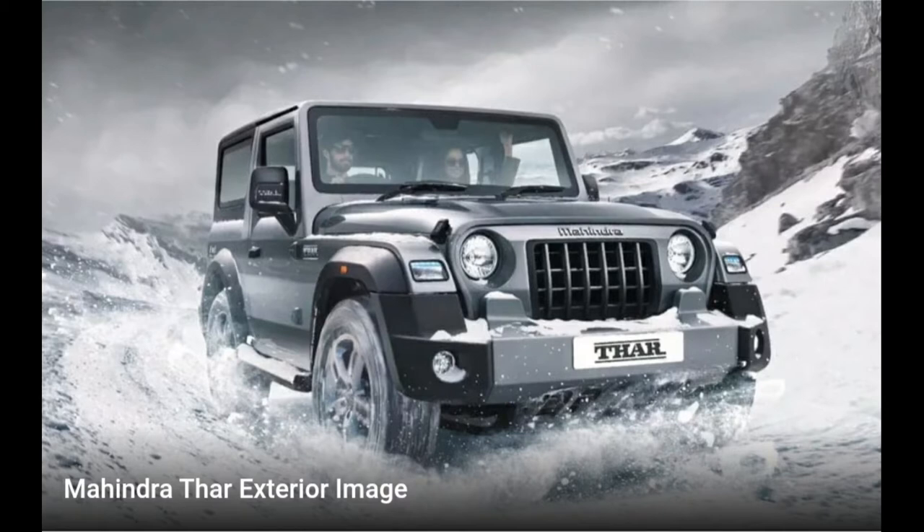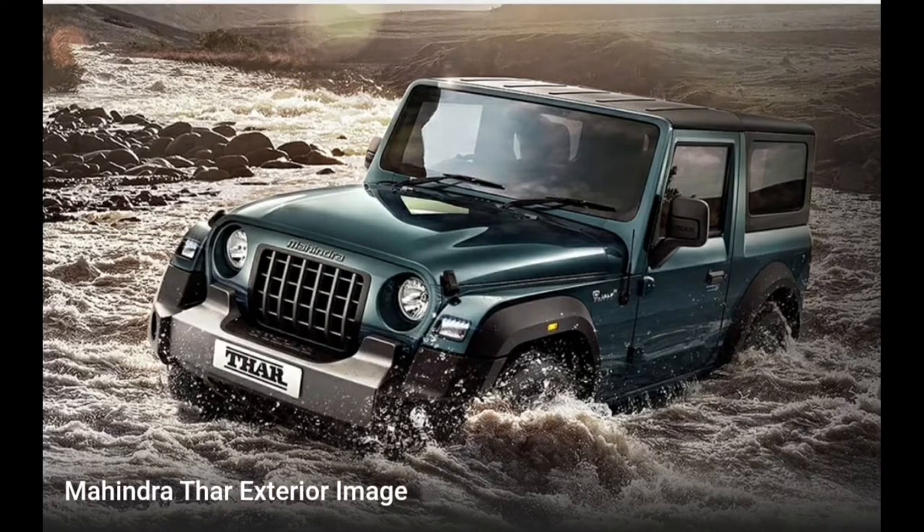The car is available in six colors: Galaxy Gray, Aquamarine, Rocky Beige, Mystic Copper, Red Rage, and Napoli Black.